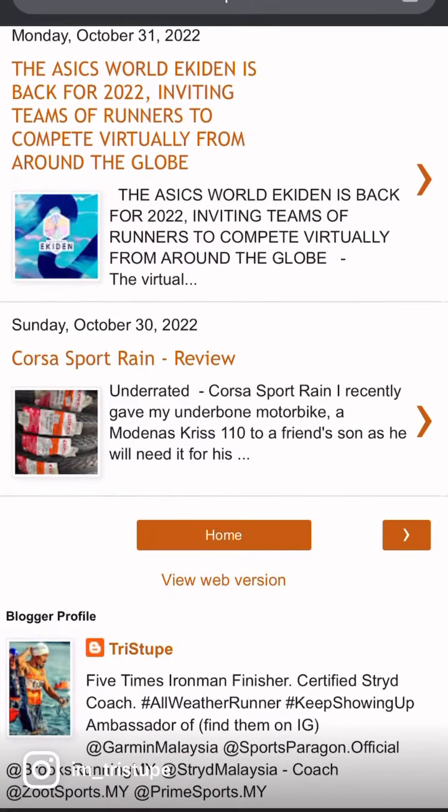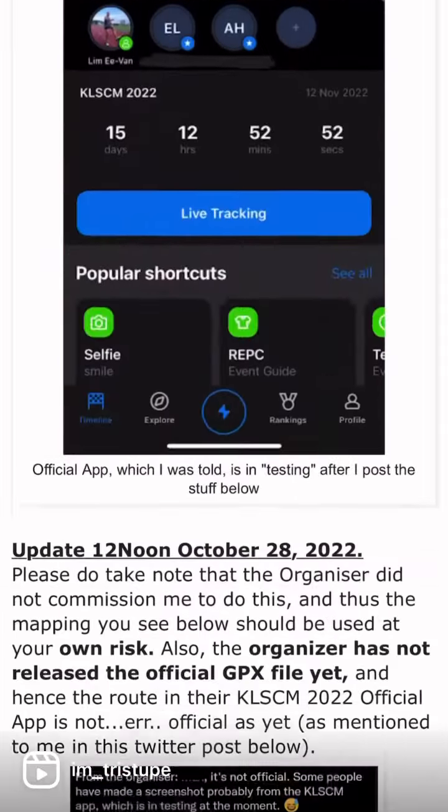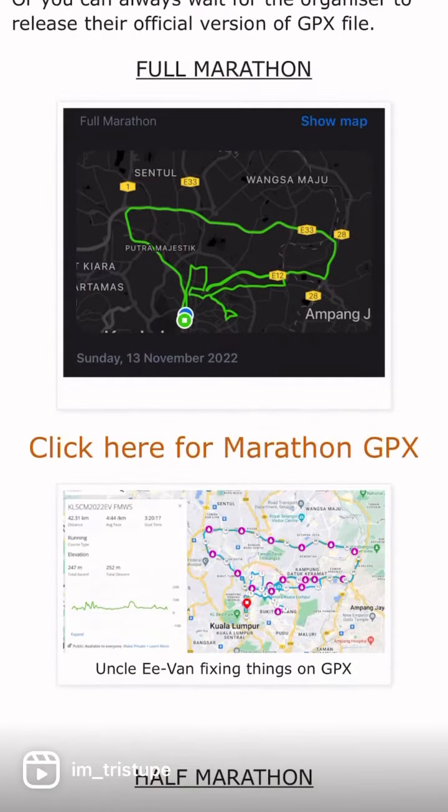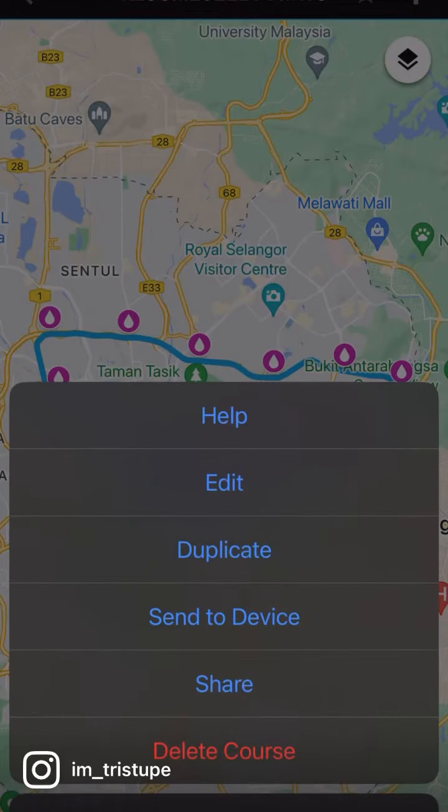Hi everyone, I got a request on how to put a GPX into your Garmin device. Very easy. Just go to my blog, look for the KLSCM entry, and then click on the route that you want, and save it as a duplicate.